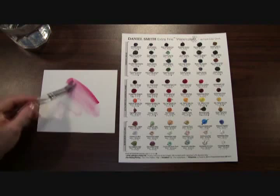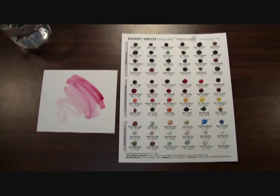You can also get a little bit stronger strength — there's plenty of color in here. Now you can try 66 of our Daniel Smith extra fine watercolors at your home or studio and paint them out. Experience the magic for yourself. That's our 66 Try It Color Sheet by Daniel Smith.